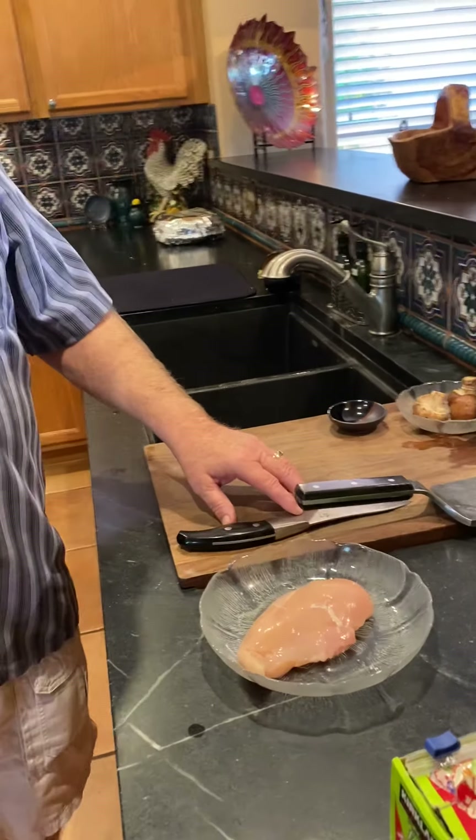We're going to make some chicken marsala — it's a real fast, easy dish to make. I use a boneless skinless chicken breast for this. You can make veal marsala the same way.